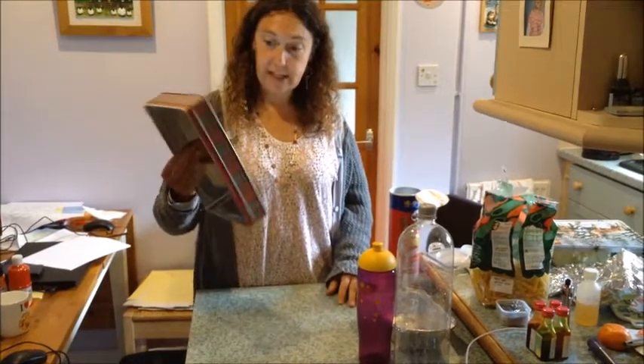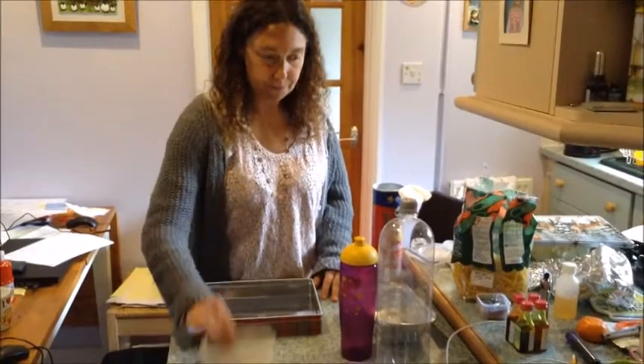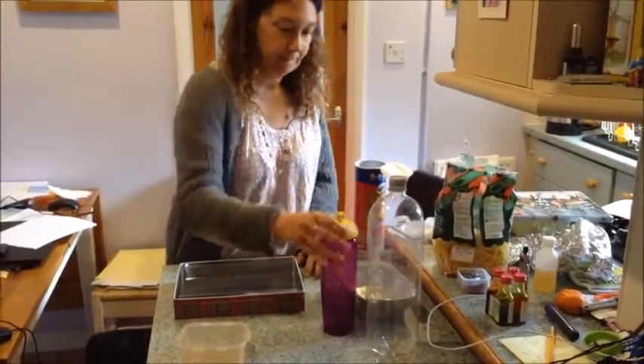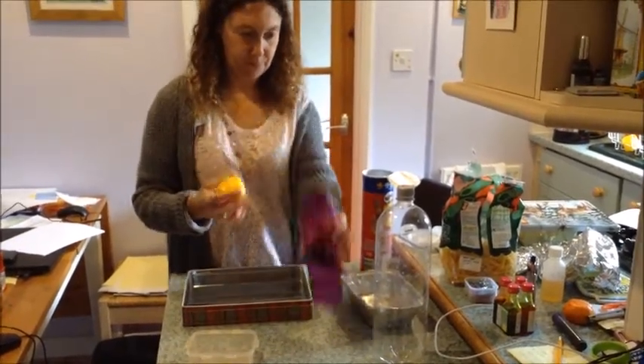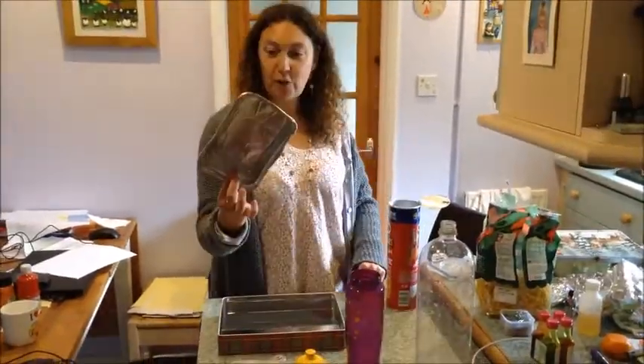I've found a tin, a plastic pot, an empty drinks bottle, a water bottle, a Pringles tin, a foil container.